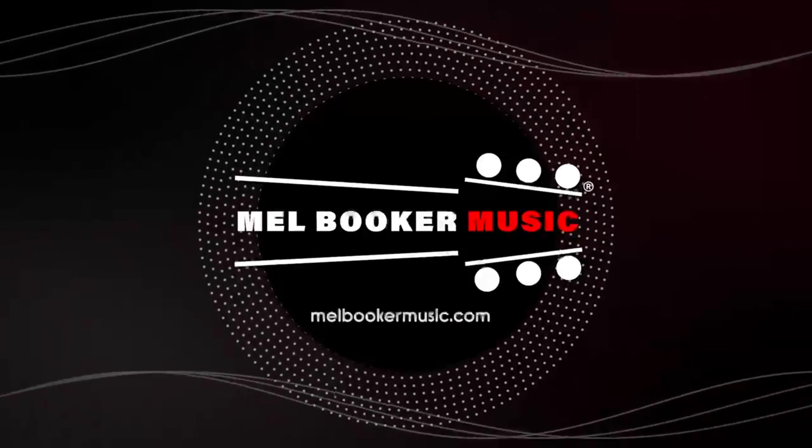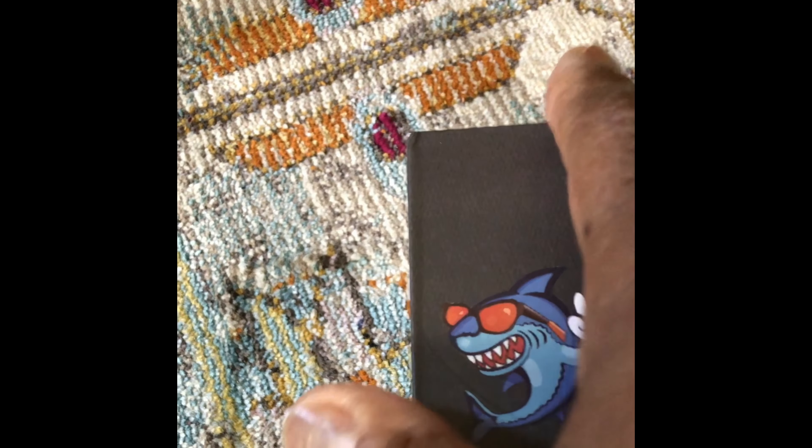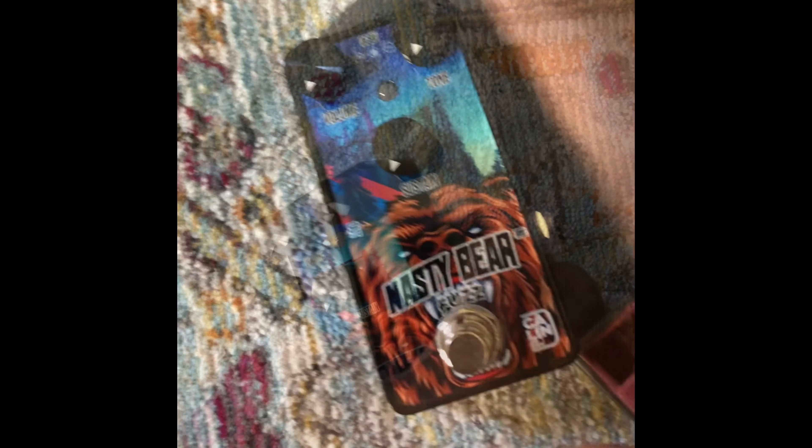This is Mel from Millbooker Music. Let's talk about the Nasty Bear Fuzz. Alright, here it is — the Nasty Bear Fuzz from K-Line.